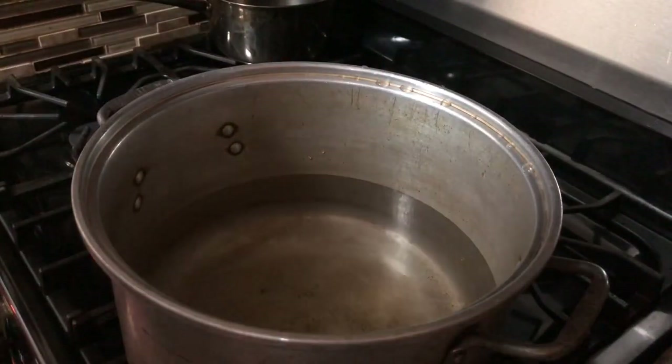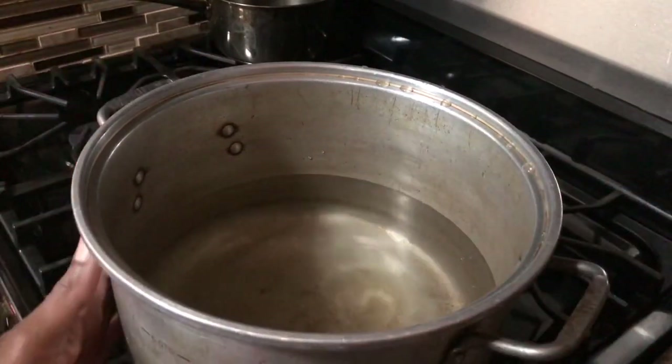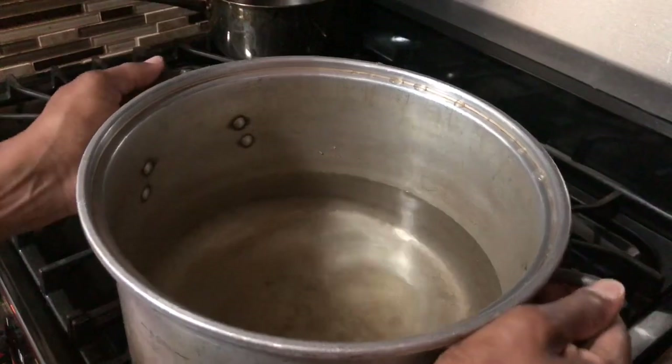Hello there dynamic stars. Today we're doing something a little different — we're going to be making a bath. So I'm going to jump right into it and show you.